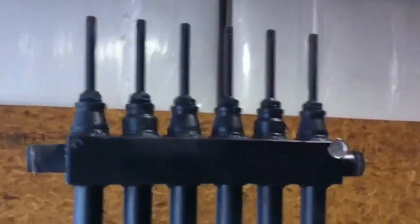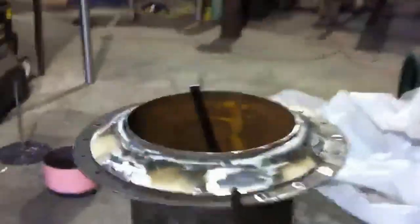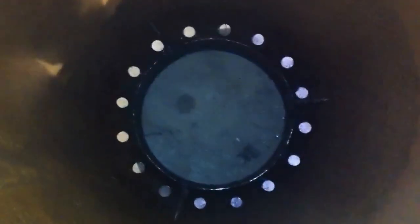All right, this is what we call a gasifier. I've already made this video once and I screwed it up so I'm gonna do it again. This is my cooler — let's start over here. I'm sorry, this is my burner.